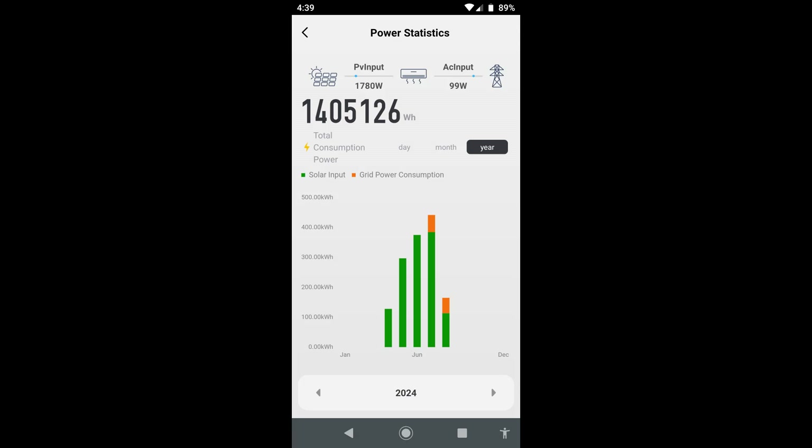Before I go into the issue I found when running solely on solar, let me show you some screenshots from the app. This first one shows it's using about 1,200 watts — this is with energy saver on. You can see the total energy used since it was installed: one million four hundred and five thousand watt-hours, so it's almost one and a half megawatts.